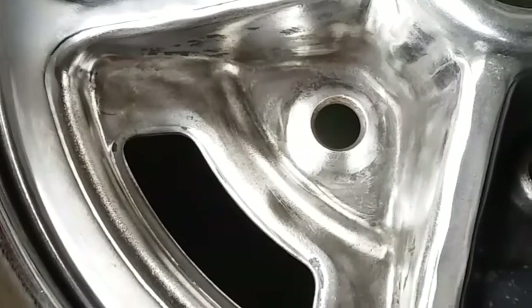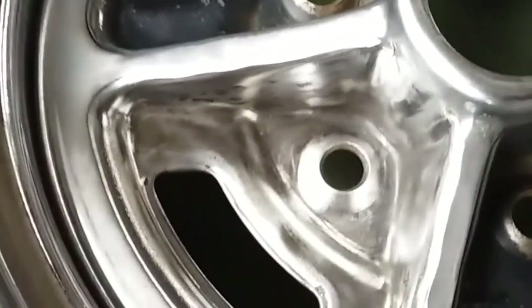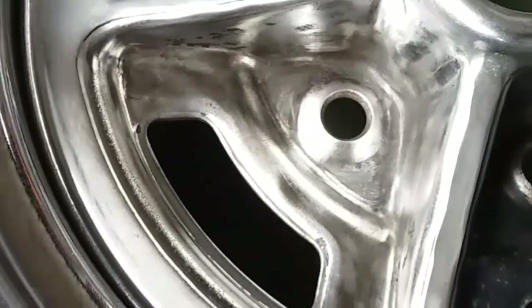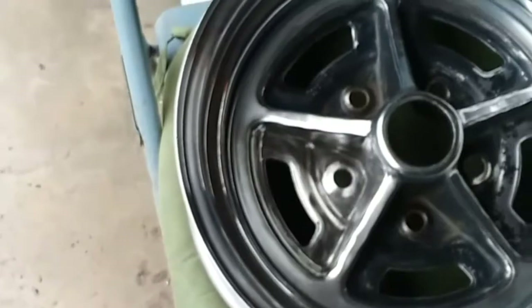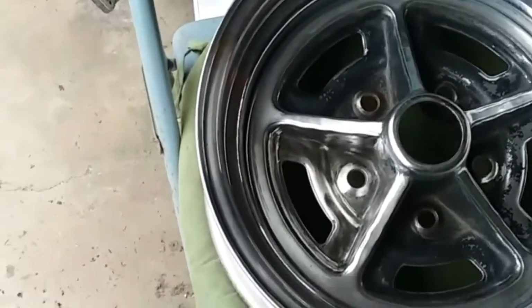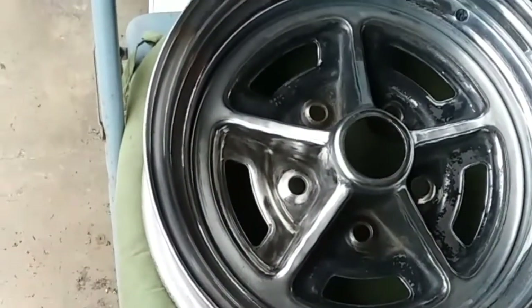I've only got 19 more to go because there's five per wheel. So it's very time-consuming, but it'll be worth it in the end. Once you get this cleaned up and painted, it doesn't rust because it's got paint over it. As long as you do your prep work well, make sure you've got good adhesion with the paint, and let it harden before you put the wheel on — should be good.